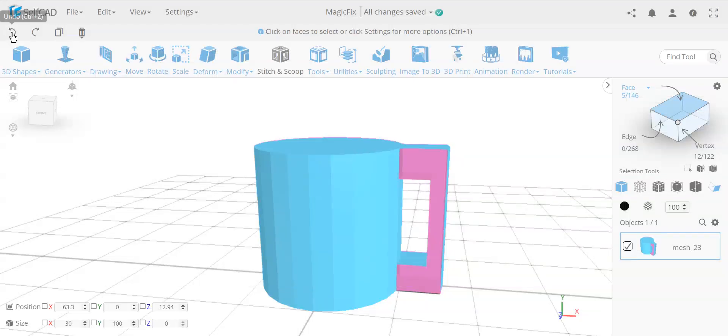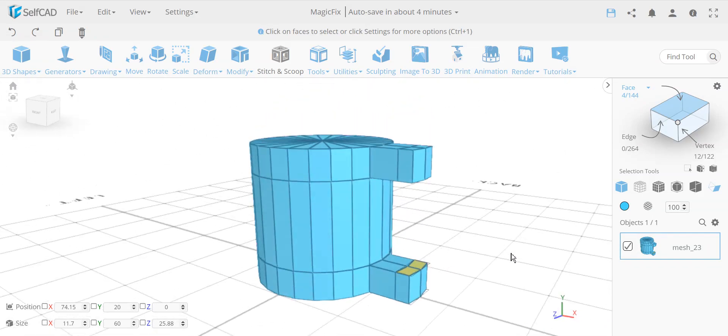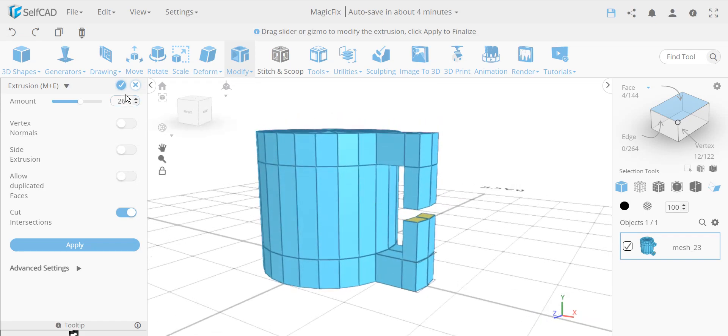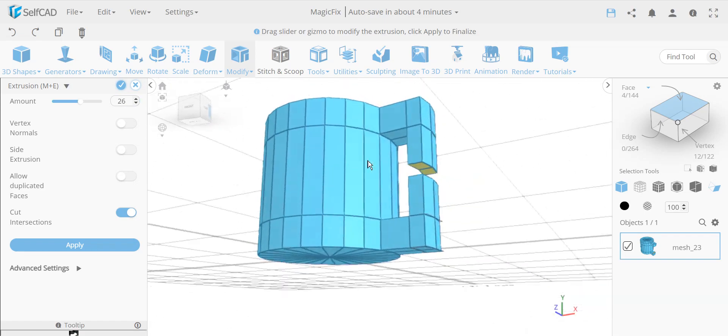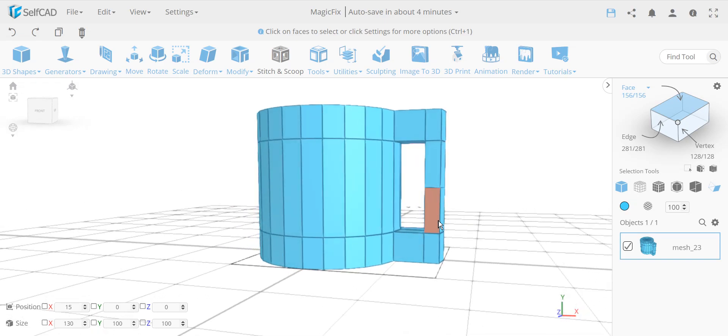Now let me undo and show the other way — a habit I sometimes fall into — which is not a good approach. Instead of moving one side to snap to the other, I extrude both sides by 30 each. The problem here is that the extrusion tool has limited cutting capability. It cannot do what Stitch and Scoop or Magic Fix does, because it's designed to work fast for basic use cases. Having two extrusions intersect each other is considered an advanced use case and is simply not included.